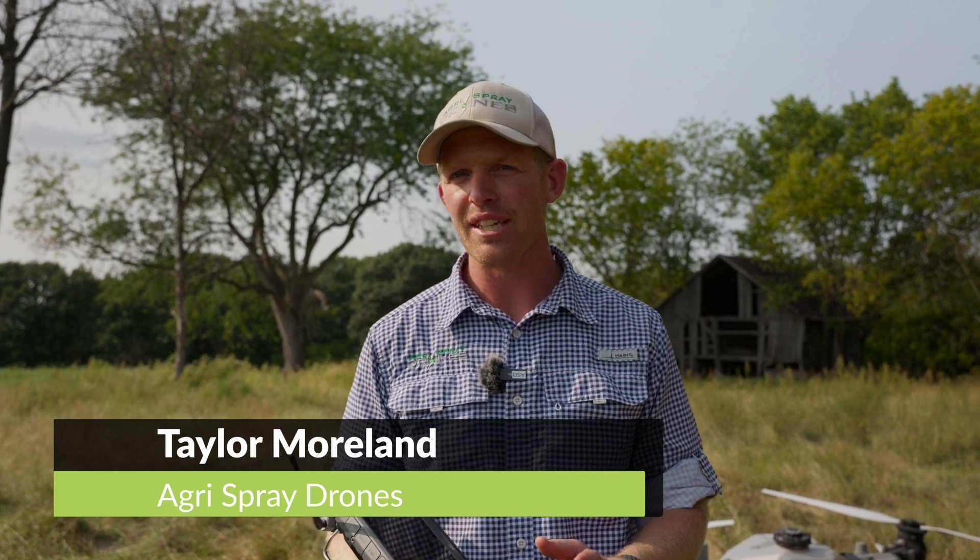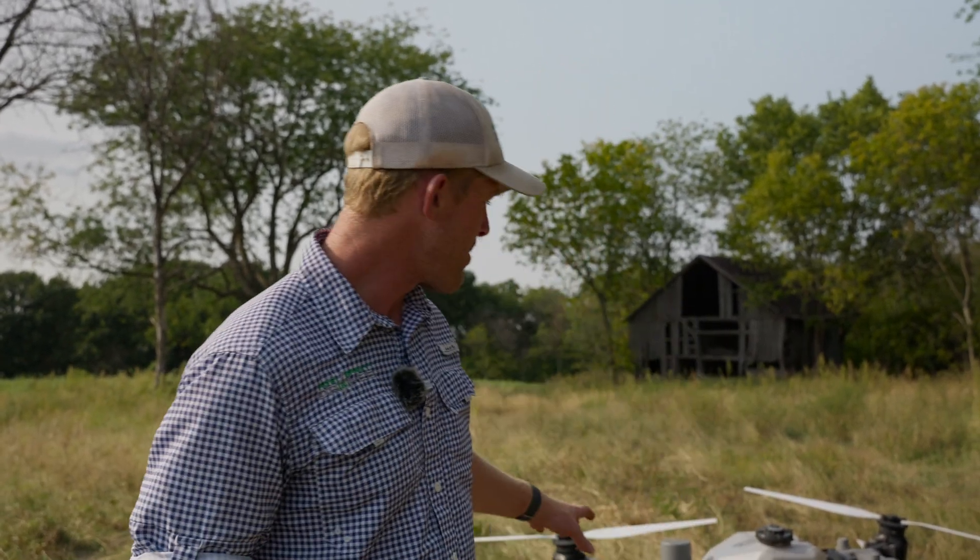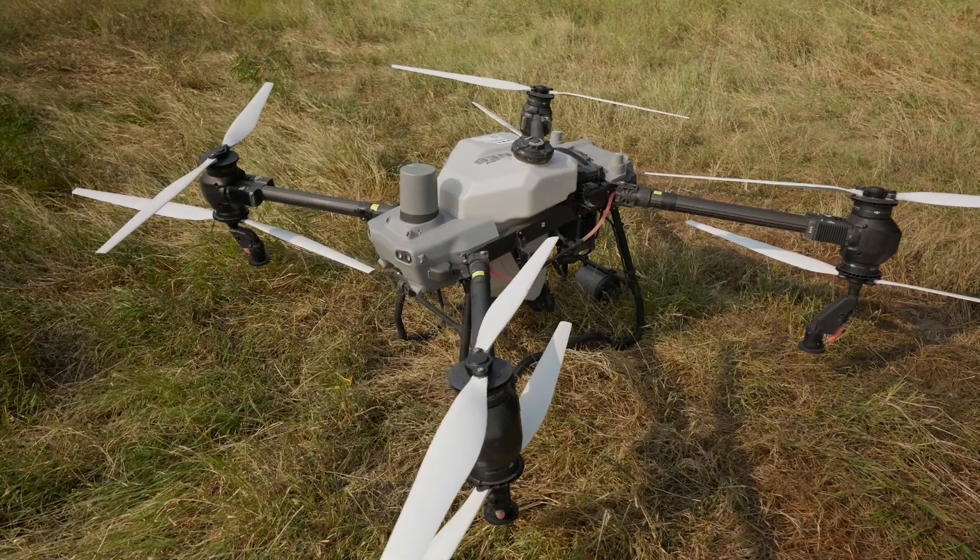Taylor here with Agrispray Drones. Today we're doing a demonstration of the Agris T-50 with the four nozzle configuration. Right here behind me I have the Agris T-50 with all four nozzles on there.